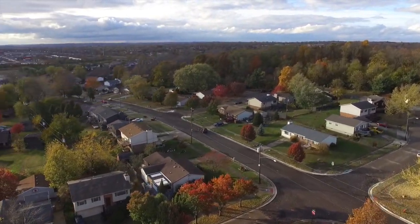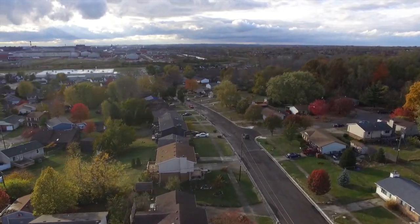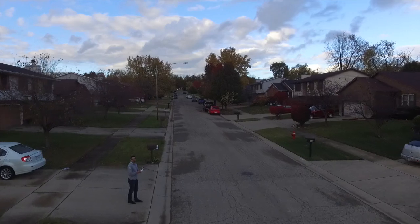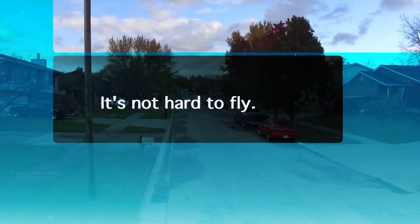It's super impressive that DJI can provide a camera of this quality on a drone of this quality at this price point. All of these shots you're seeing happened over just two or three days of going from not owning a drone to taking these shots right out of the box.